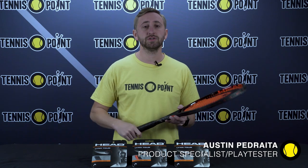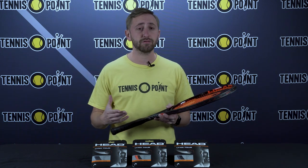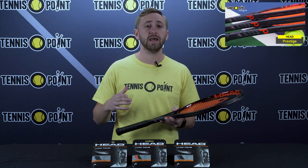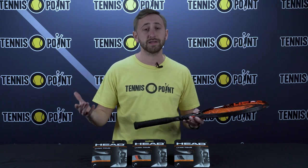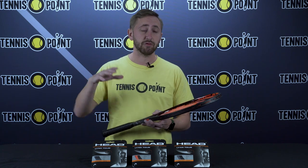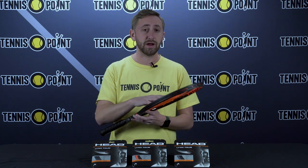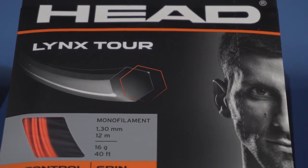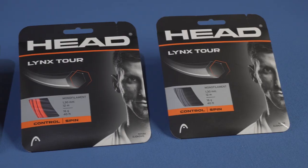Hey, Team Yellow. We're here today to talk to you guys about the HeadLynx Tour polyester string. We actually did a product review playtest of the 2021 Head Prestige a few weeks ago, and I always like to try out a new string that I've never played with before when we're also playtesting the same respective racket manufacturer, in this case, Head. I did choose to go with the bright orange option that HeadLynx Tour offers. I thought that complemented the trim on the tip of the hoop with this Prestige in my hands here.